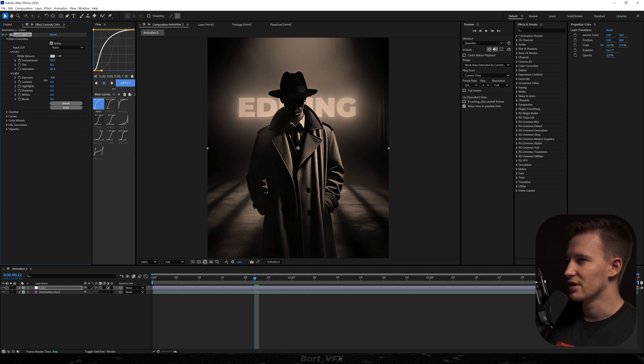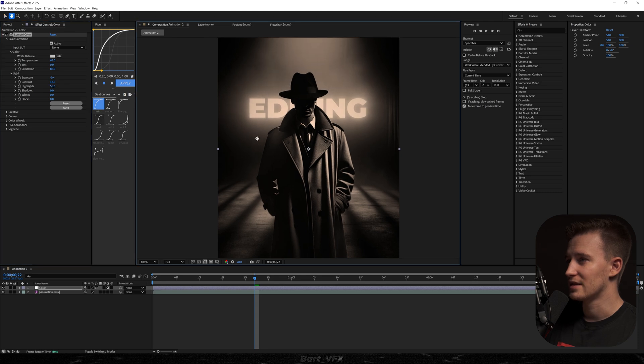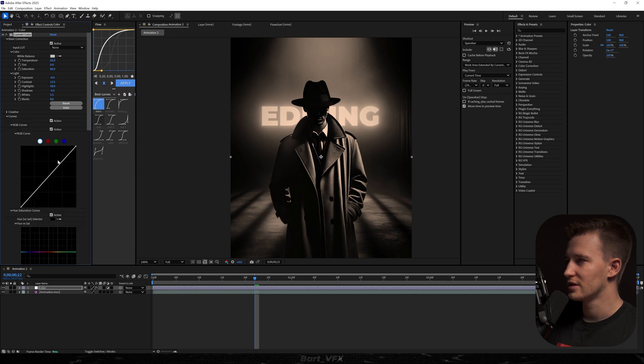Going to exposure — maybe decrease it a bit — then bump up the contrast. I'll bump up the highlights to make the glow pop even more, decrease the shadows a bit, and bump up the whites. Then we'll head over to Curves and create a regular S-curve. That's also gonna make the brightest parts pop even more, and we'll slightly decrease the shadows — not too much.